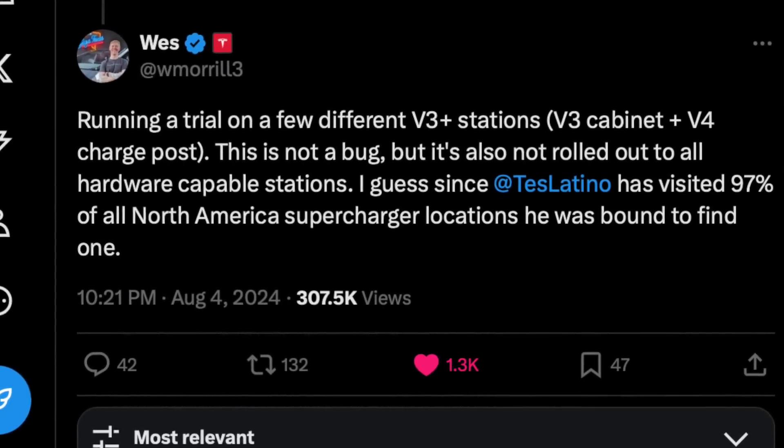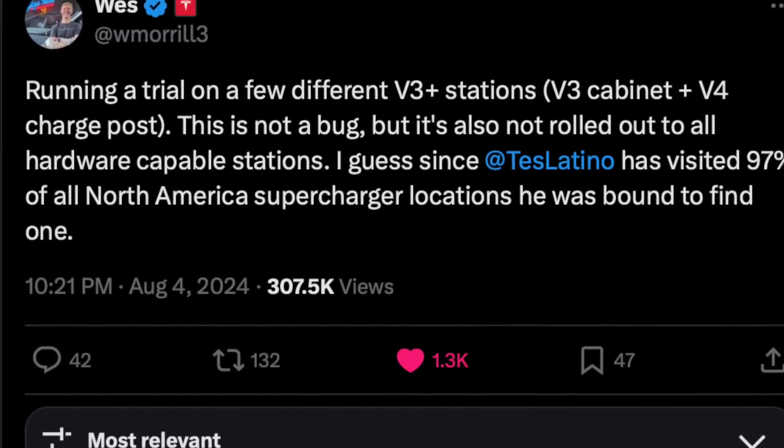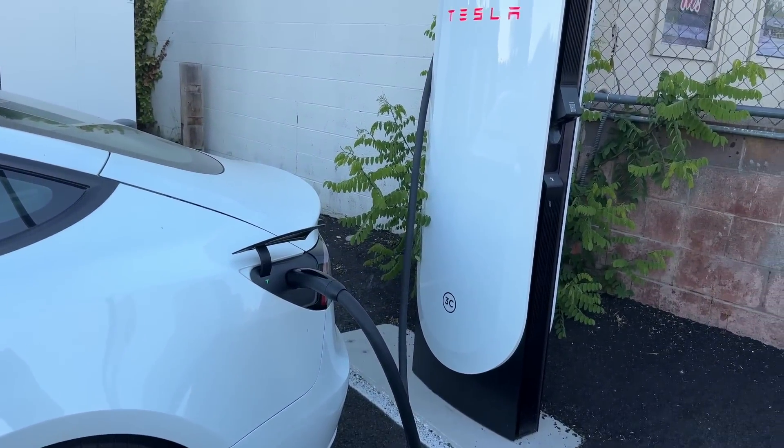One of Tesla's lead engineers, Wes, commented that yes, they are rolling out an experiment at a few select stations they're calling V3.5 — the dispensers are upgraded from a typical V3, but the back end is still a V3 cabinet. He said they're experimenting with charging at higher speeds simply by pushing way more amps into the vehicle. The kilowatt rating is voltage times amps, so if voltage is low because of the V3 cabinet, the only way to reach 320 kilowatts is to dump an insane amount of amps. The new V4 dispensers are capable of supporting way more amperage even at that lower voltage.